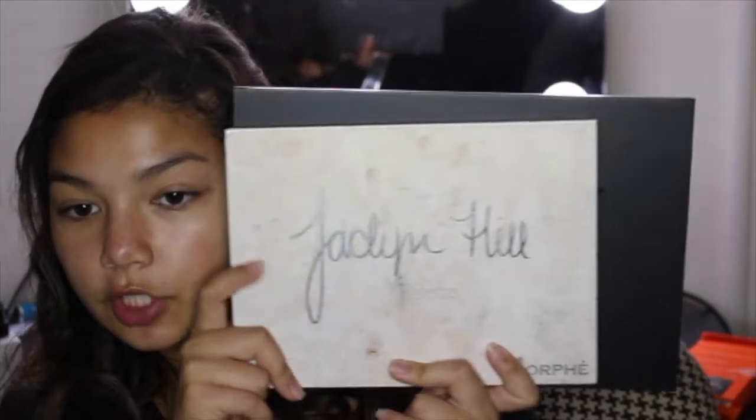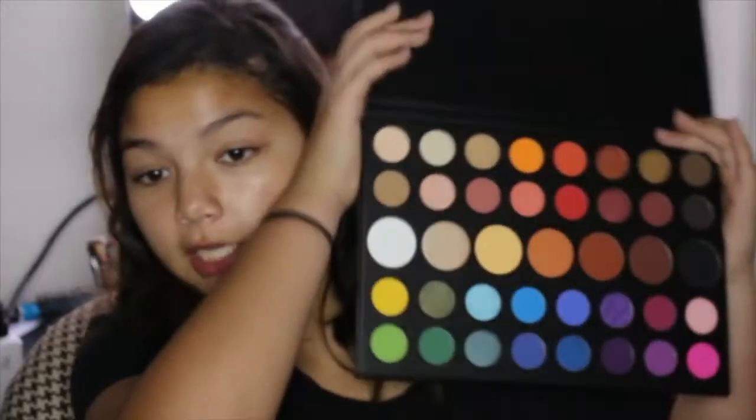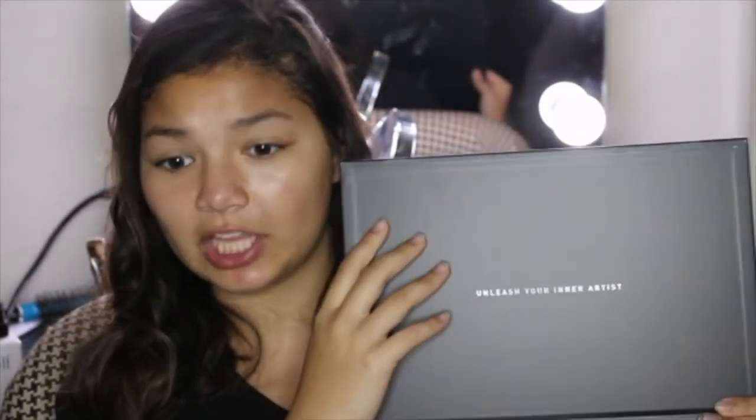So this compared to the Jack and Jill palette — it is bigger than the normal size, and I appreciate that. Morphe honestly kills it with their collabs, like the Brettman Rock highlighting palette, the Jacqueline Hill Morphe palette — they're all really really good. But yeah, this is bad — I'm gonna be quite disappointed, but I don't think it will be. But you never know. Anyways, this is freaking huge.